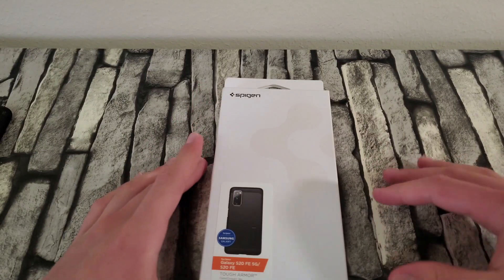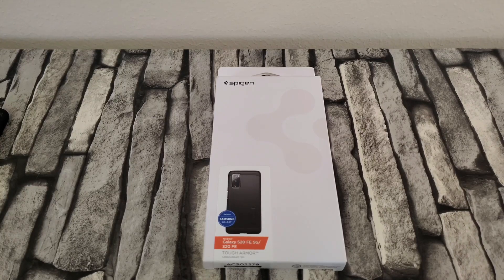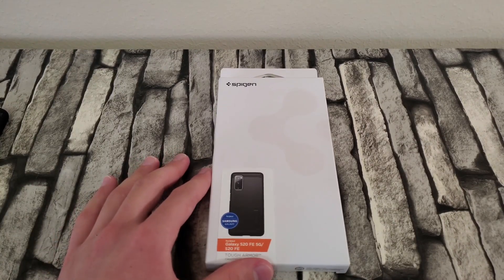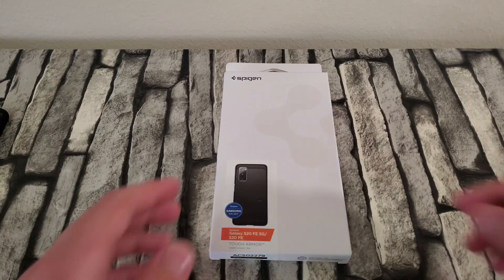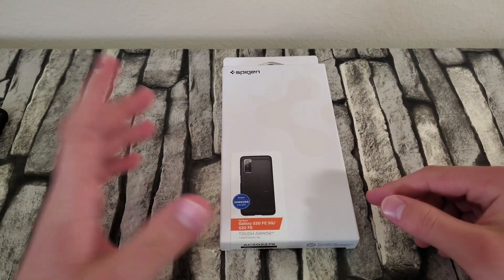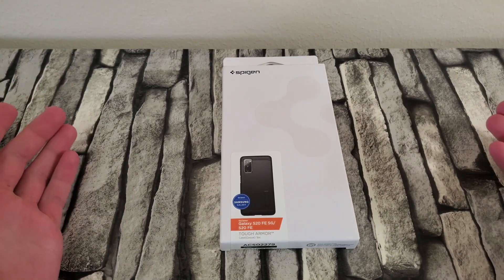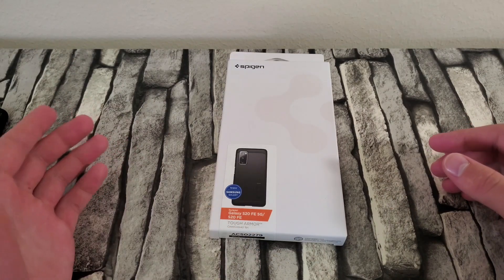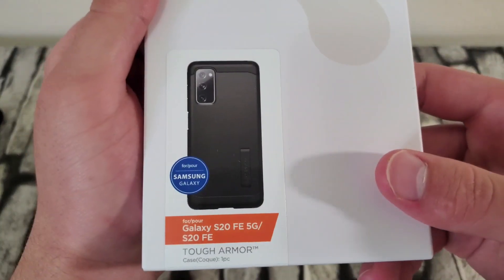Now let's look at the Spigen Tough Armor. I genuinely enjoyed this the most on my S10e — I used it for around two years and was not disappointed. After those two years it started getting some scuffs and the kickstand became a tad bit loose, but the case was still perfectly fine. It's only around ten to fifteen dollars USD, so it doesn't cost a lot and is very durable.